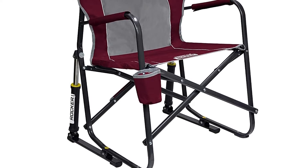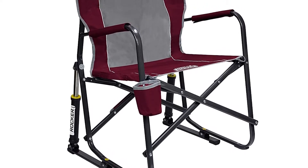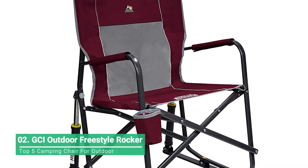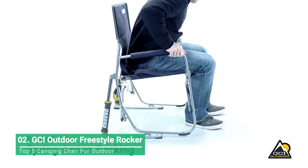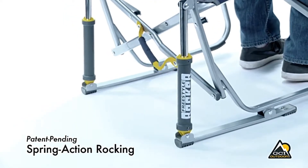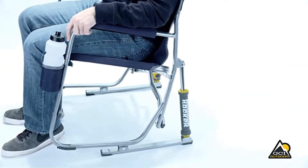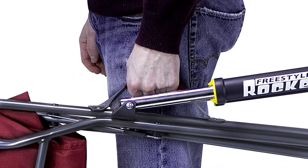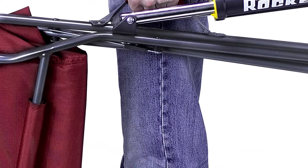Designed with patented spring action rocking technology, the GCI Outdoor Freestyle Rocker camp chair delivers a smooth rocking action while you enjoy your favorite outdoor activity. The Freestyle Rocker features padded armrests, a built-in beverage holder, and a convenient carry handle. Folding the camp chair open and closed has never been easier or safer, thanks to GCI Outdoor's patented Easy Fold technology.